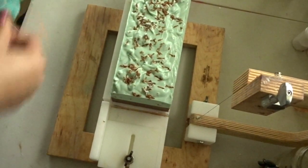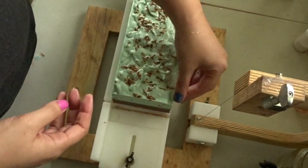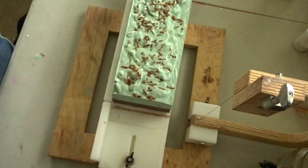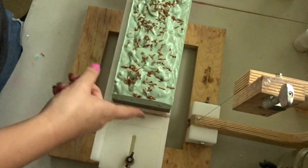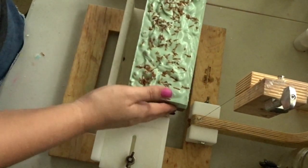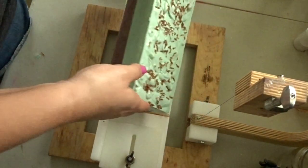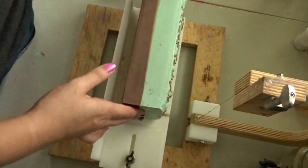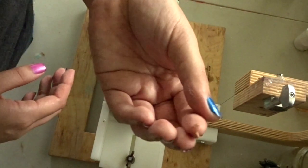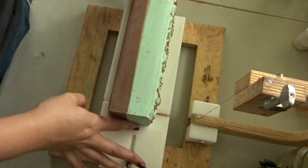Hello everybody and welcome back. I'm back today to cut this mint chocolate chip soap. I apologize if you can hear the rain — we have a hurricane coming, so I'm just hoping for the best with that. But I'm just going to go ahead and get this soap cut for you guys real quick. With this one, I'm going to turn it on its side to cut it, just because of those little shreds on the top — I don't want that to cut through the soap. So I'm going to turn it on its side to avoid that, and then I'm just going to go ahead and get started.